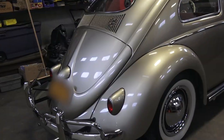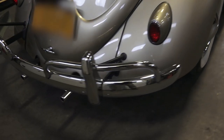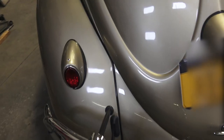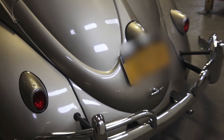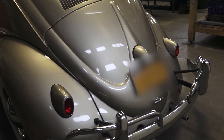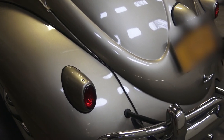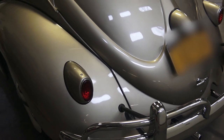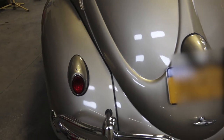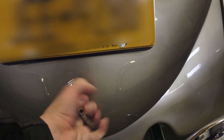As we come around back, brand new bumpers from Wolfsburg West — love those bumpers, brackets, and tubes. New snowflake tail lights — the honeycomb, whichever you want to call them. We used our video and our measurements to make sure we had the right tail light placement, since we did have replacement fenders for the rear. I have a video on that.